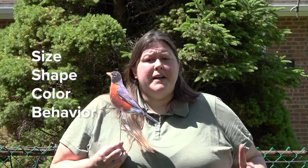It's easy to identify birds and you don't need a lot of materials to do so. You may want to bring a piece of scrap paper and a pencil to help sketch your bird to help you identify it later. I use a few different ways to help me identify a bird. We'll use this American Robin as an example. I look for the size of the bird, the bird's shape, the color, and the bird's behavior.